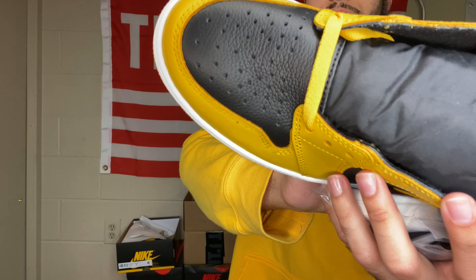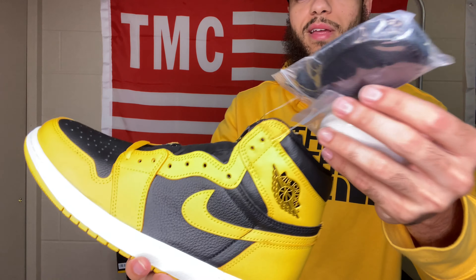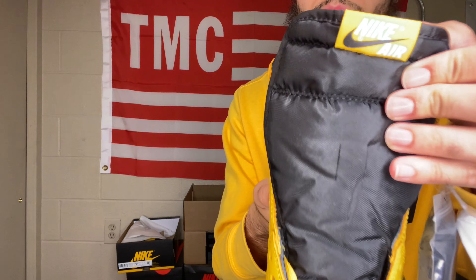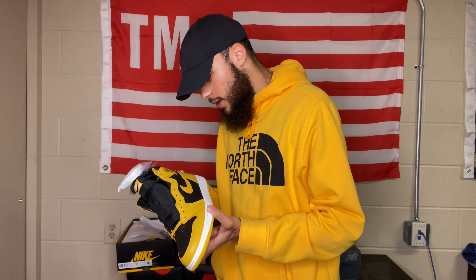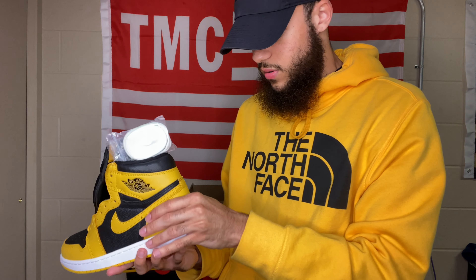These come with yellow laces, and you also get black and white replacement laces. If you play around with the lace combinations you can probably make the white midsole look more decent. On the tongue, you have Nike Air in yellow with a black logo. There's a black Nike Swoosh, and the Air Jordan Wings logo on the side in black. The quality looks good and the leather is decent.